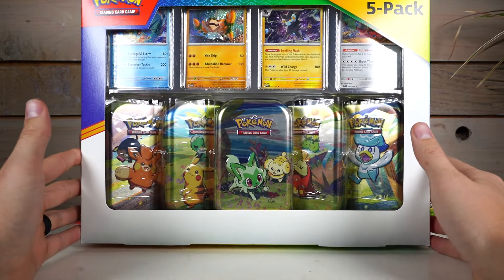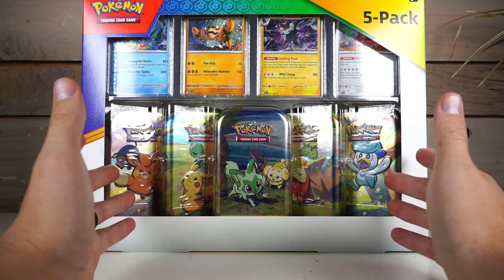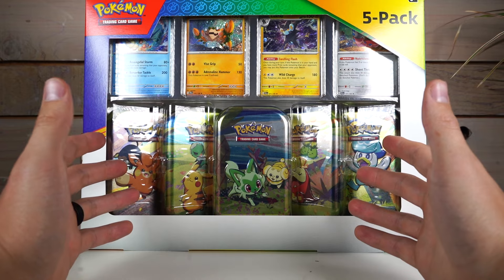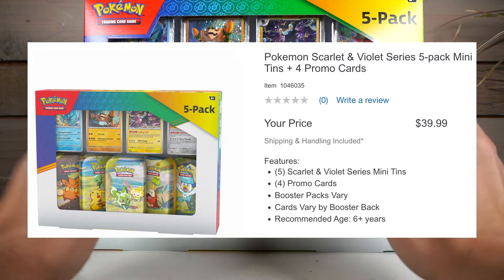Welcome to Torque Gamers. We're opening another Costco exclusive pack today. This is the Scarlet and Violet mini tin set. We're going to be opening this up, talking about the promos, and seeing if this is actually worth its $40 price tag.